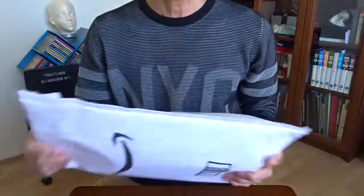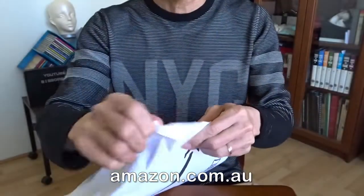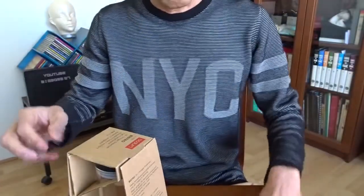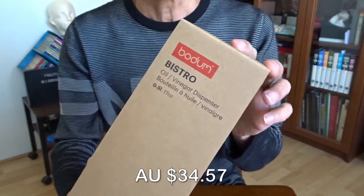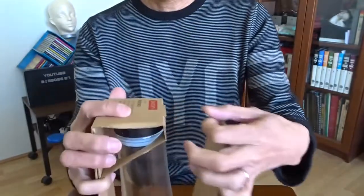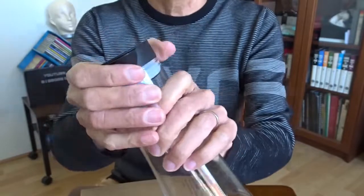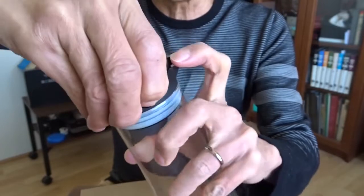Hi, today I want to show you this puzzle from Amazon Australia. This is the bottom oil vinegar dispenser. Let's open it. It's glass, and you can hear there is something inside here. If I press these two sides, I should be able to open the top here.